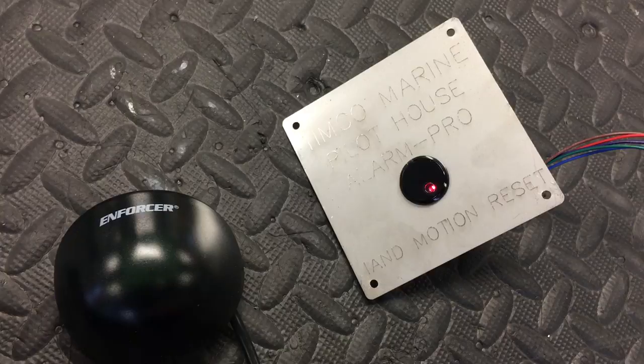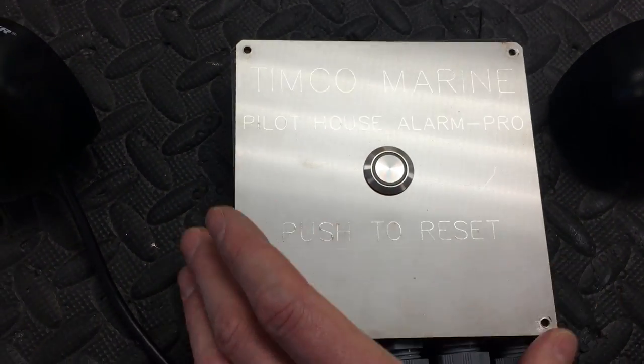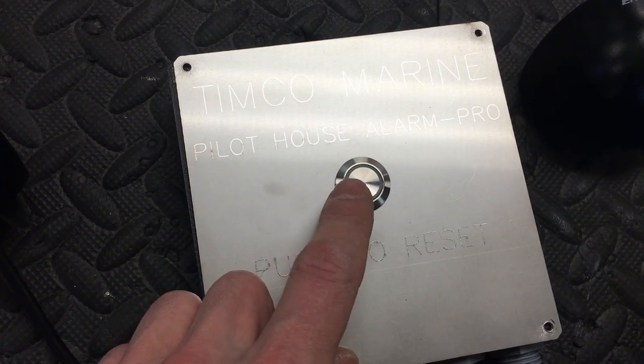That can be mounted somewhere. There's the wiring in the back. Inside of this box — well, on top of the box — there's a button, and if the alarm is going off you can push the reset.